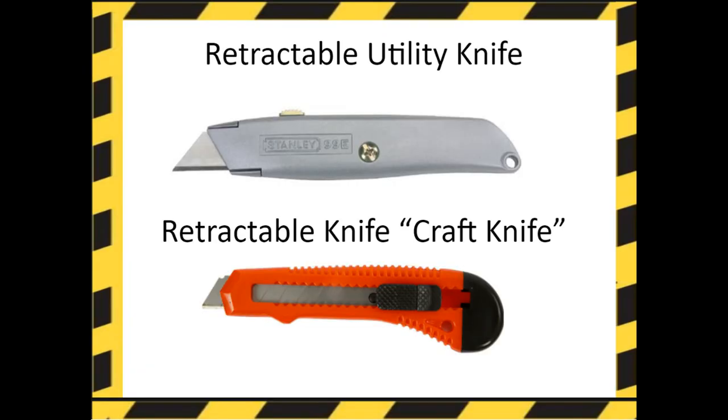Cutting tools. Here's a retractable utility knife and a retractable craft knife. They're both ideal for cutting intricate and detailed shapes due to their thin blades. They can also be used to cut small materials accurately without causing damage. Make sure you notice that on the craft knife there is a safety lock on the handle.